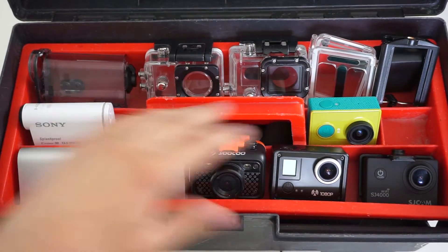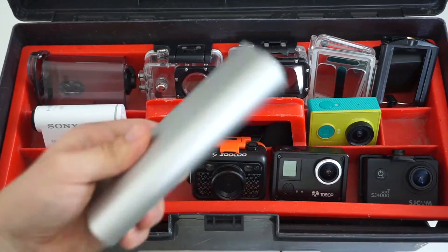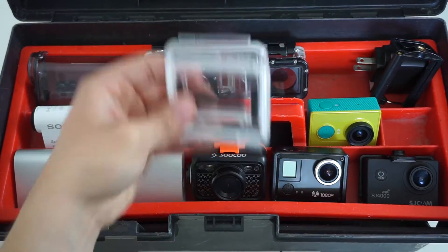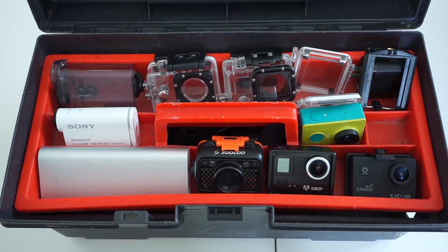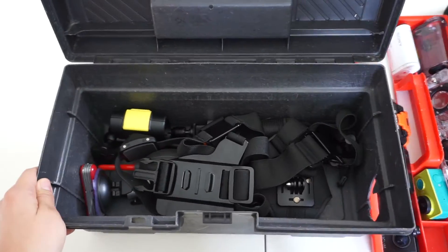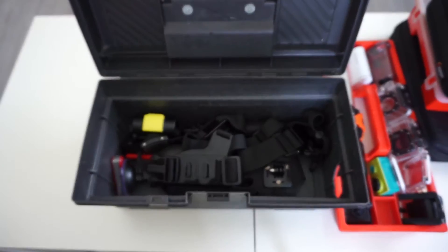The first way I store my cameras is inside this old tool box, which is perfect for storing multiple action cameras with lots of gear. It looks decent and you can fit plenty of additional gear inside. Cameras and accessories inside are quite accessible — you can easily get a hold of anything you want and you can store pretty much everything in it.